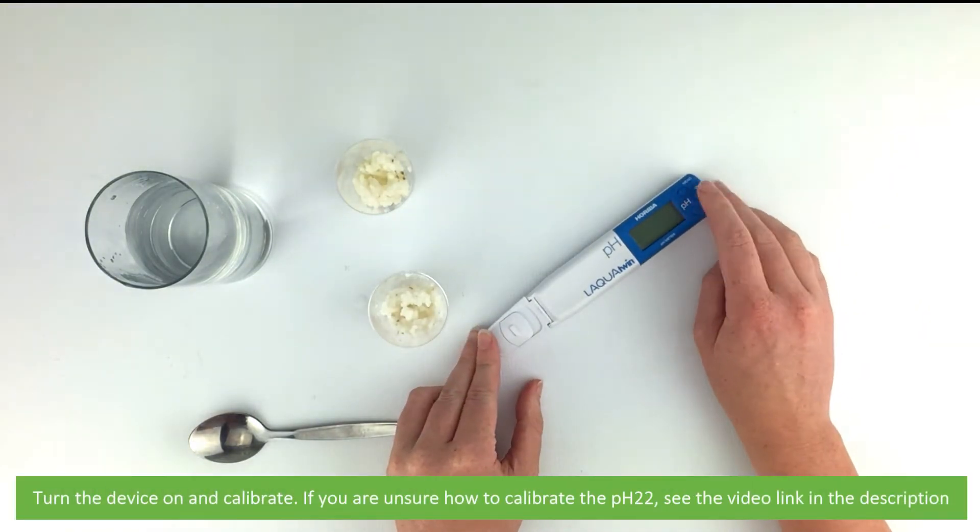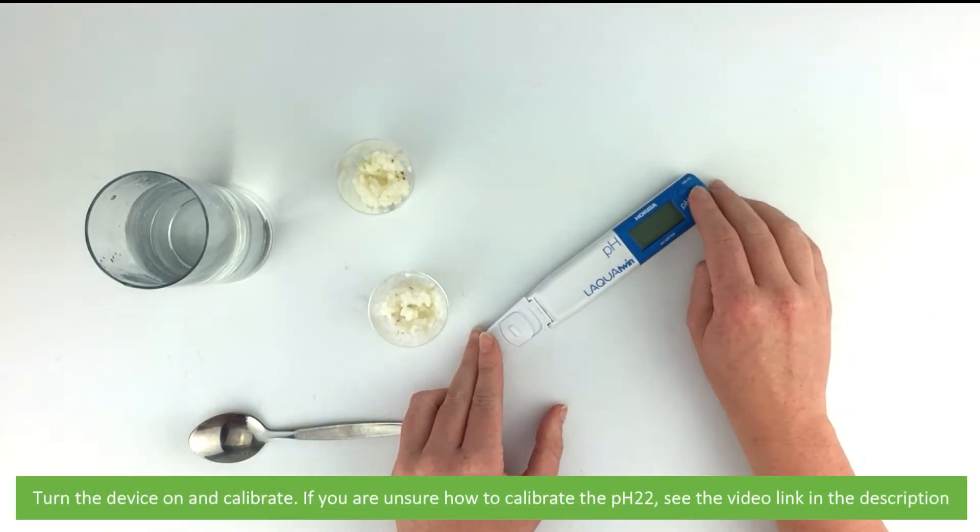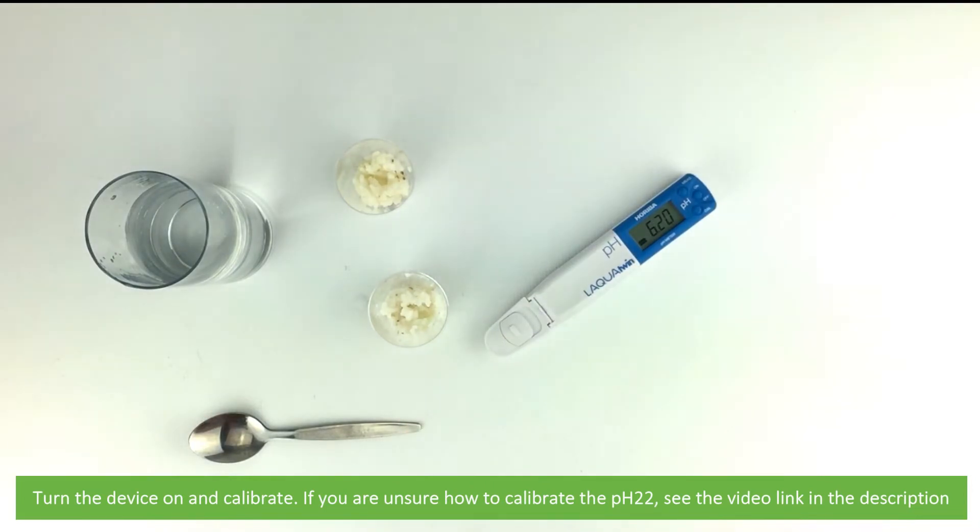To start, turn the device on and calibrate. If you are unsure of how to calibrate the pH 22, see the video link in the description.